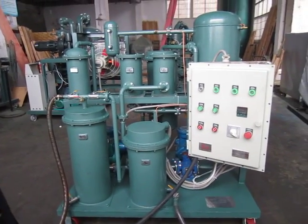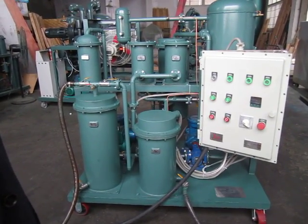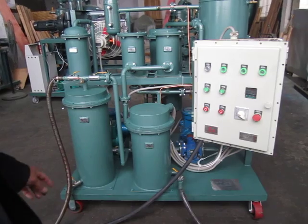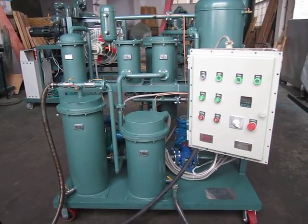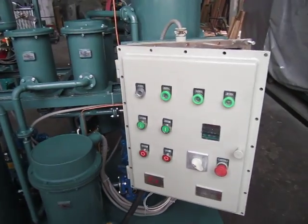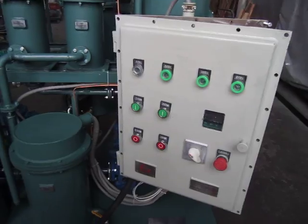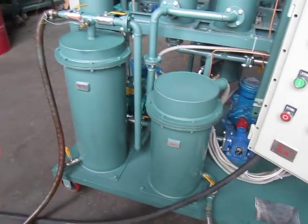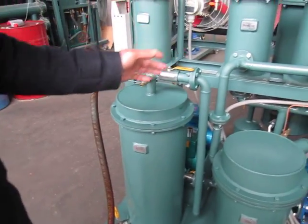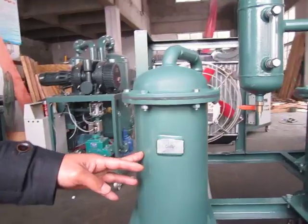Here we record the TYA20 pressure-proof model. Power control outlet, heater, primary filter, fine filter, and a corner.